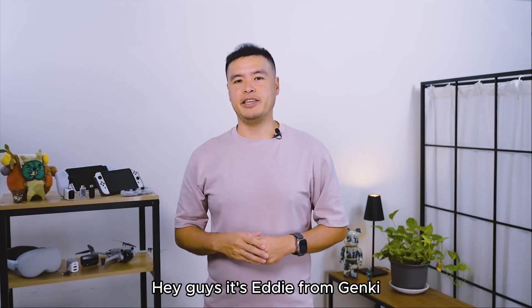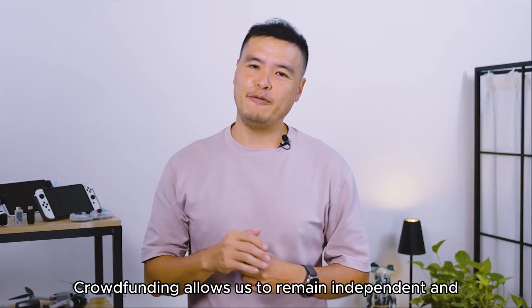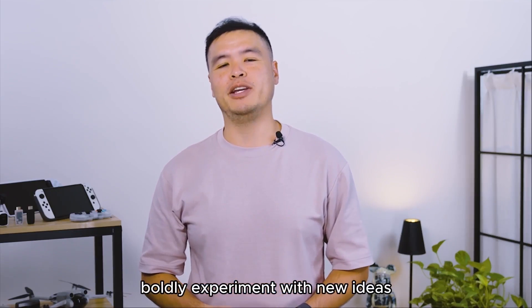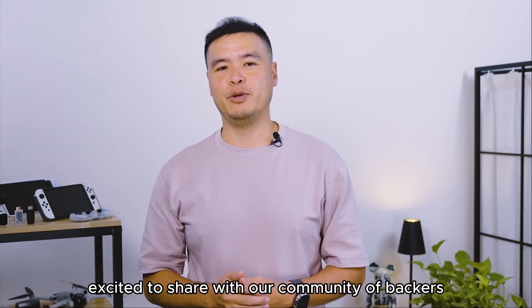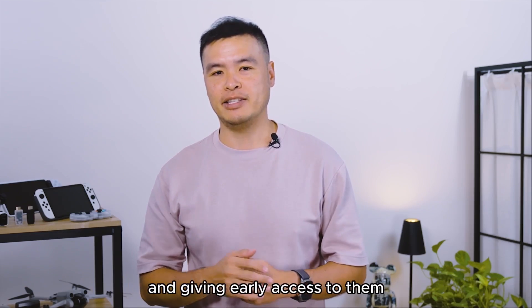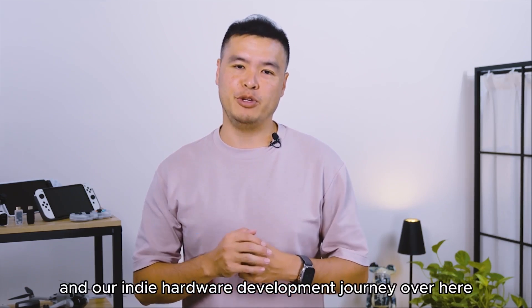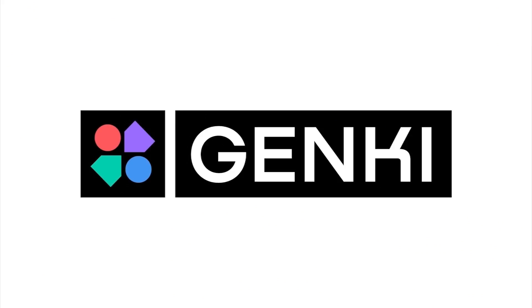Hey guys, it's Eddie from Genki. It's hard to believe this is already our sixth Kickstarter. Crowdfunding allows us to remain independent and boldly experiment with new ideas. We're always excited to share with our community of backers behind the scenes of launching a product and giving early access to them. Thank you once again for supporting Genki and our indie hardware development journey over these years.